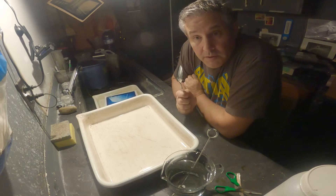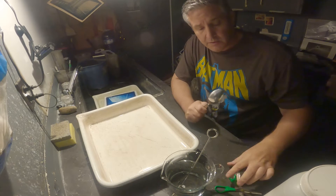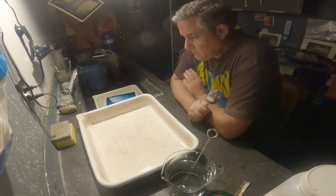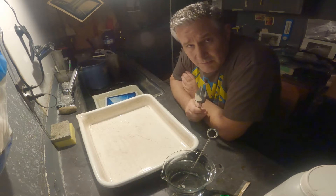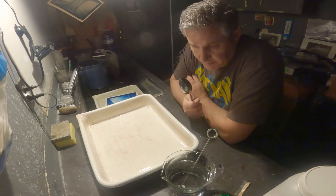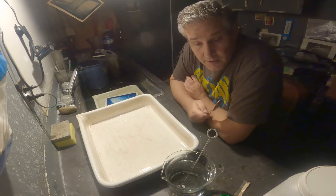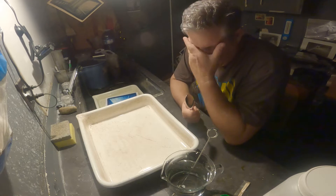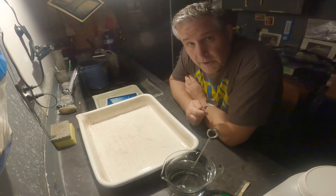I am going to tone a cyanotype using tannic acid. It's pretty simple and straightforward. First you have to bleach out the print, and I'll use sodium carbonate for that. You can get sodium carbonate at your grocery store in the laundry aisle — Arm & Hammer washing soda is a very good source of sodium carbonate.